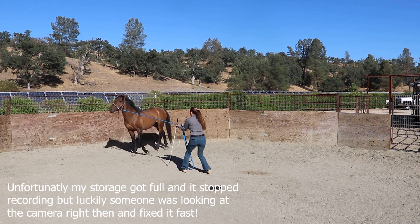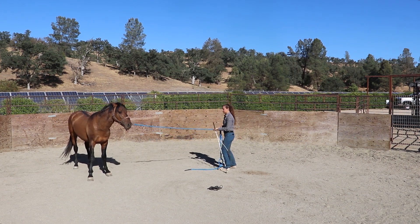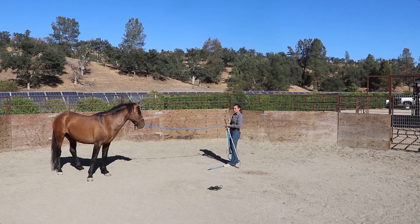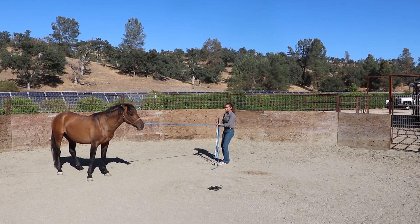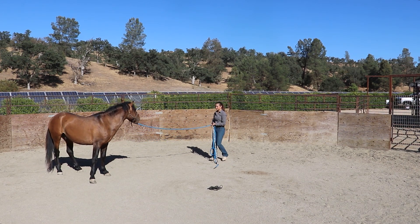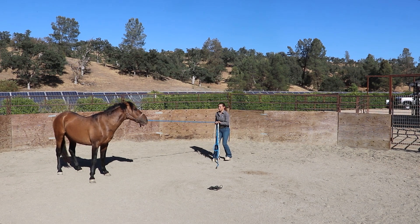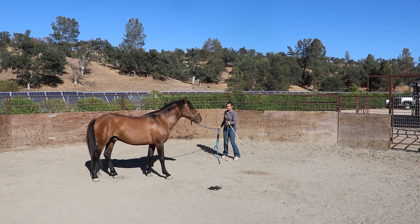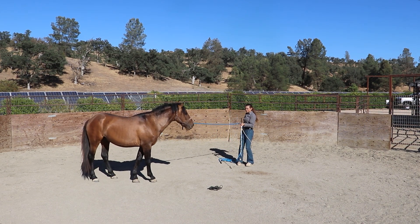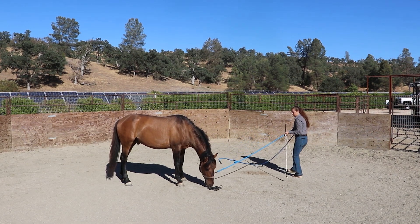Unfortunately my storage got full, so I had to have someone fix it really quick, but it only lost probably about 30 seconds. You can see here we're kind of in a little bit of a tug-of-war battle, and I don't want to resort to pushing him forward again like I did when I initially started leading him because we're a little bit past that point now. So I'm going to stick through it, keep going with the pulsing, keep waiting until he tips that nose towards me. You can see as soon as he does, there's a release in that rope.